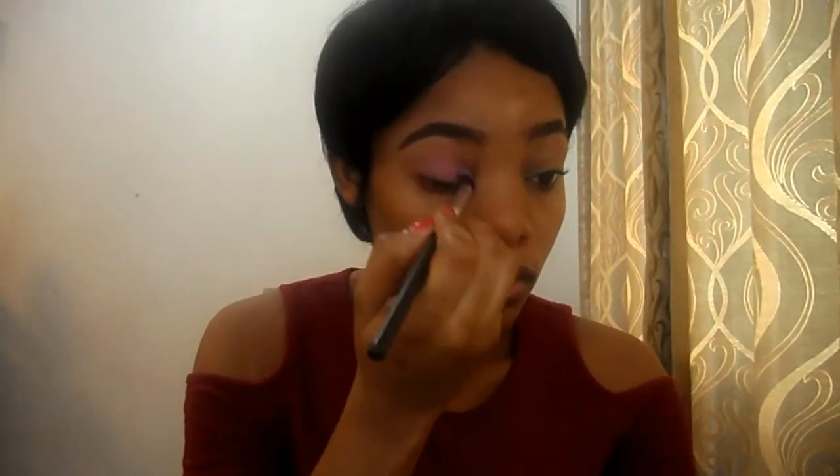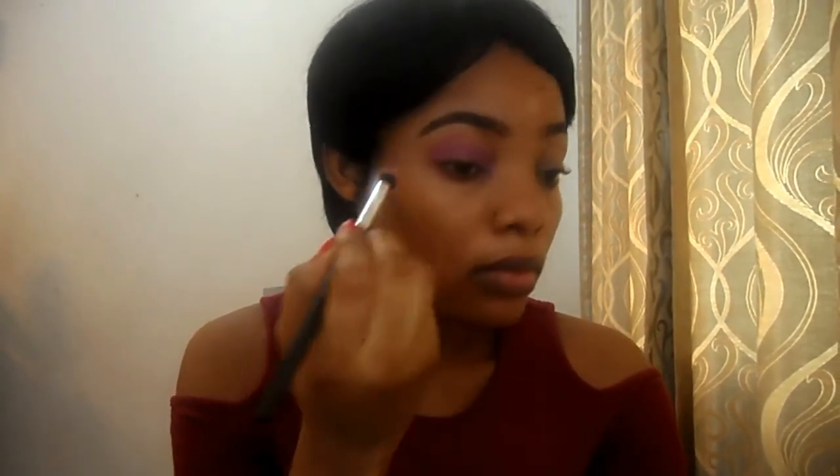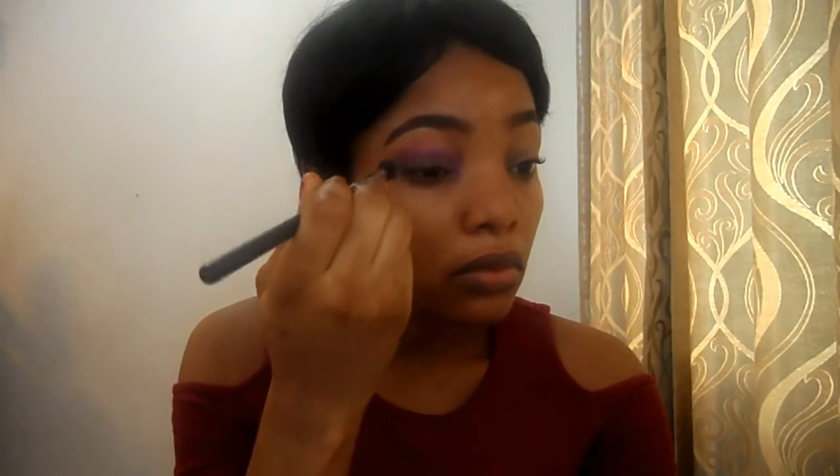For my transition color, I'm going to use this shade here. I'm going to apply it a little bit above my crease. Now I'm going to apply this color on my lid — you just need to pack it on your lid first, then blend it out. I'll be going back in with the first transition color I used to blend out the edges.